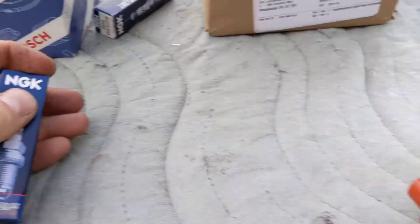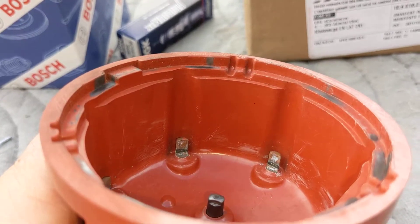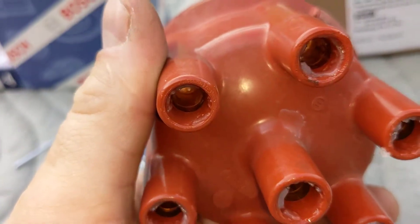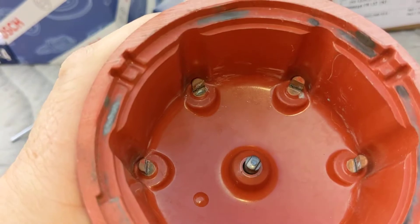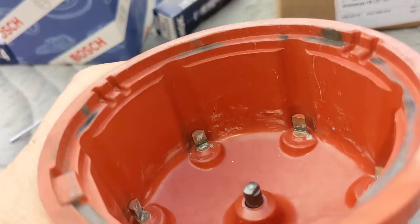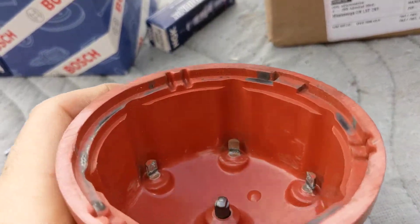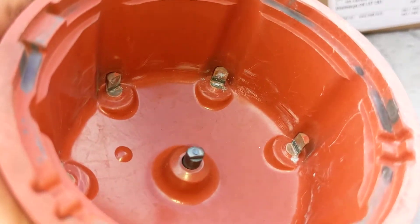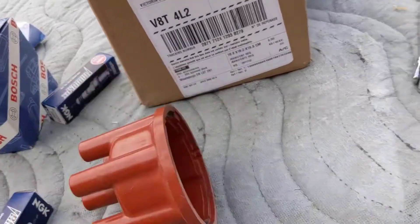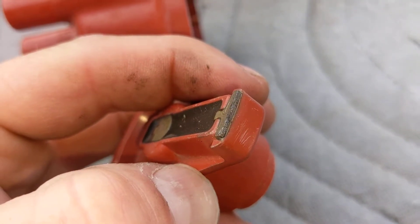The distributor cap is utterly annihilated, as you can clearly see. I put the dielectric goop on the spark plug leads on both ends — at the spark plug end too — to help keep the spark where it needs to be. But you can see there's definitely been some arcing going on inside there, pretty harsh. A high compression engine is going to be really rough on ignition components, and as we can see, it has been.